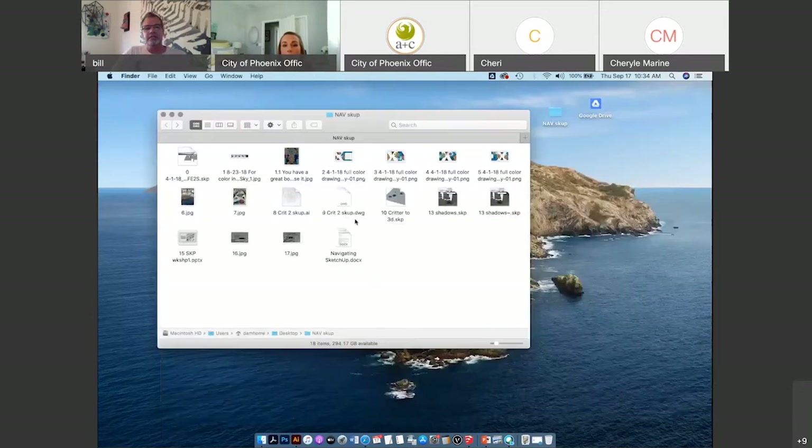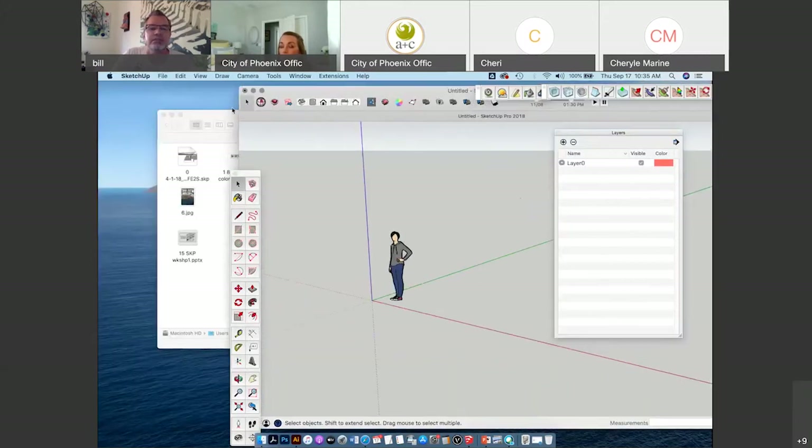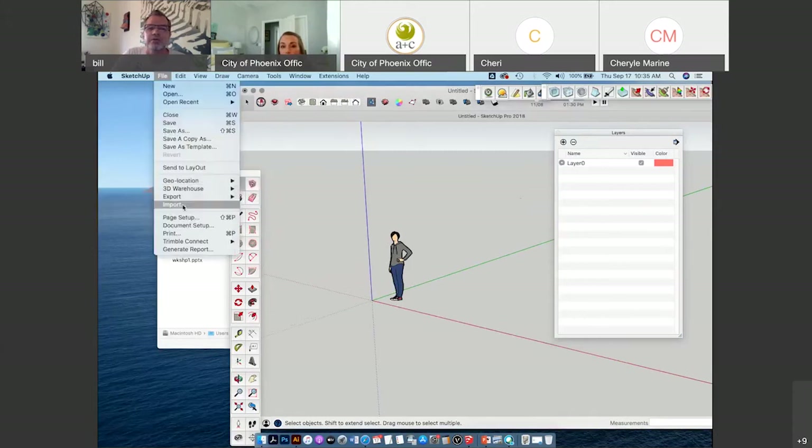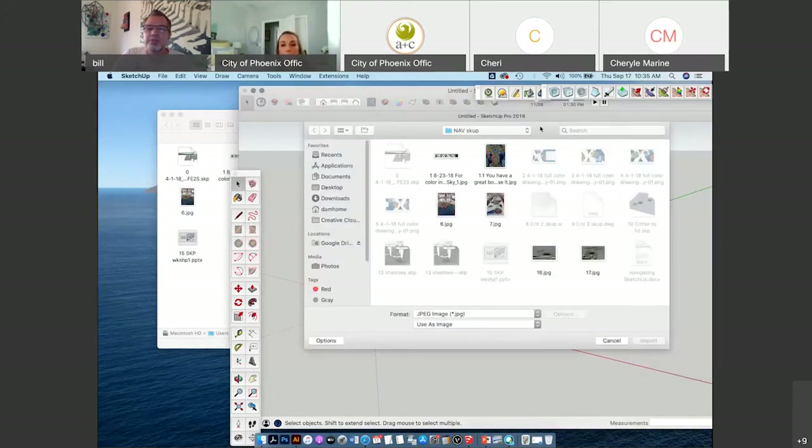I've already done that and saved it as a DWG file. If I open up SketchUp again and go to New, to get the DWG file in I actually have to import it. Go to Import — right now it's just saying do you want to import JPEGs — so search for the AutoCAD version. Then open up the DWG file and import it.